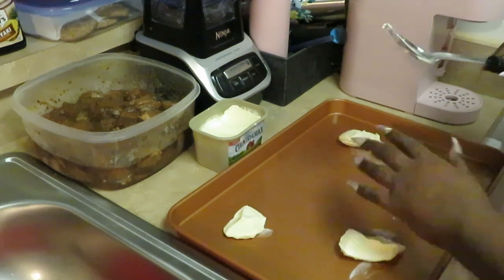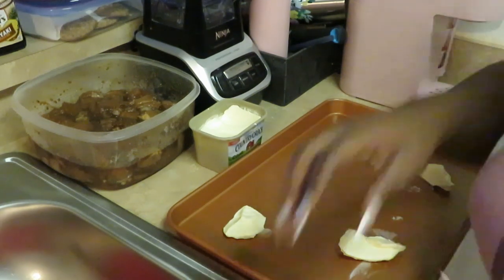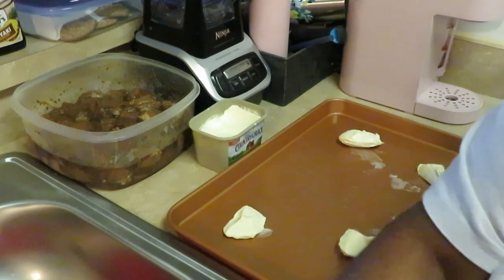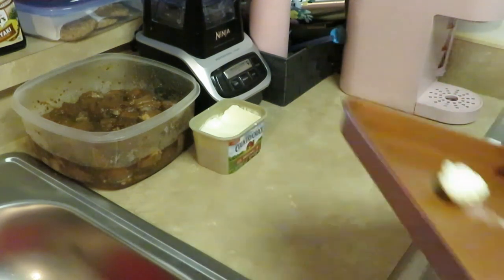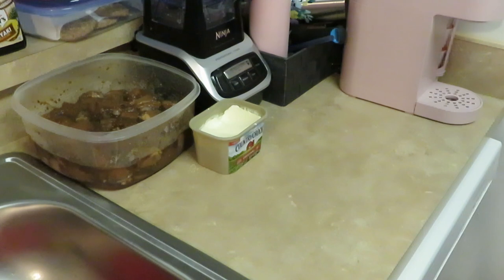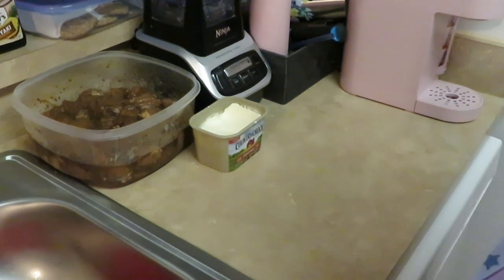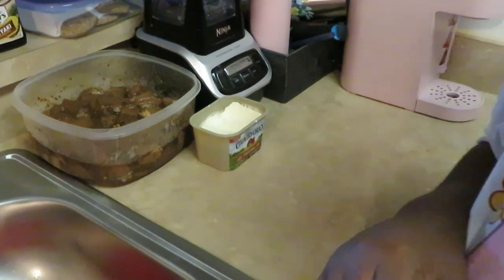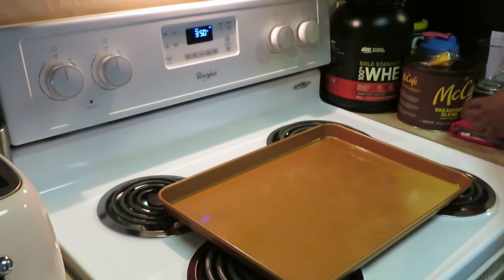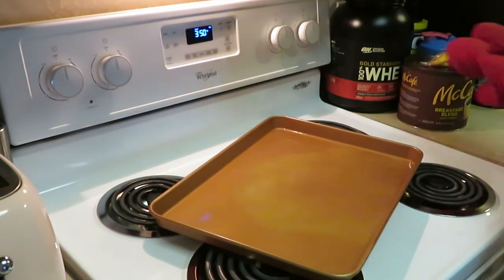I'm gonna throw my pan in the oven real quick so this butter can melt, and then I'm gonna go ahead and lay my chicken down. Let me get my hands cleaned off. It shouldn't take long because the oven's hot, so I'll put that butter in there and let it melt. I'll be back to show you guys how I'm gonna lay the chicken down.